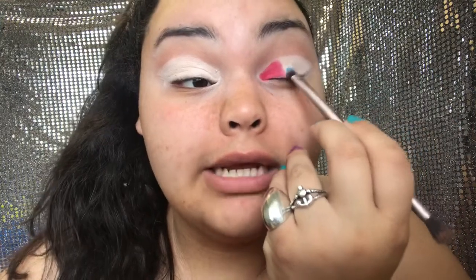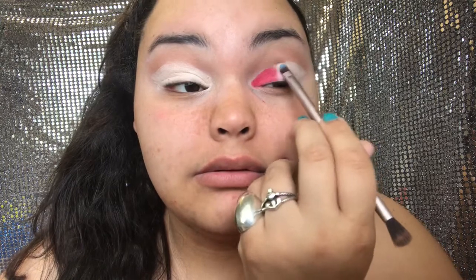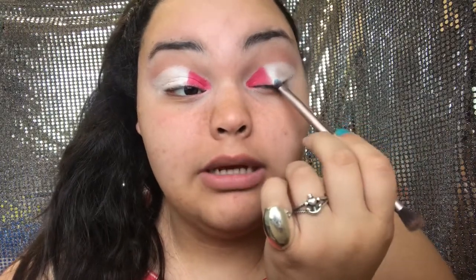For the white, I'm taking a flat shader brush and placing it in the center. That base of white I put down when setting the concealer really helped — as you can see the white is popping out a lot more. That's the whole reason I used the white eyeshadow to set the concealer — so it creates another layer for the white to stand out.